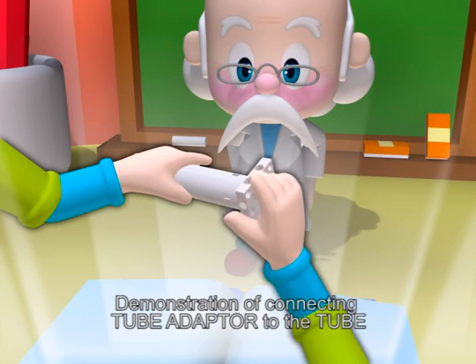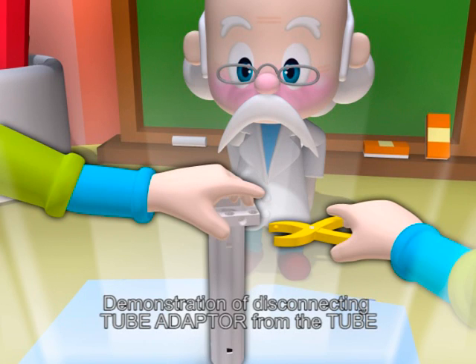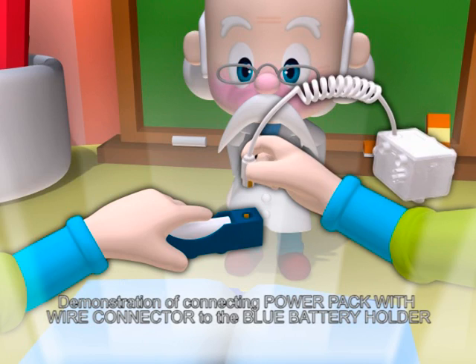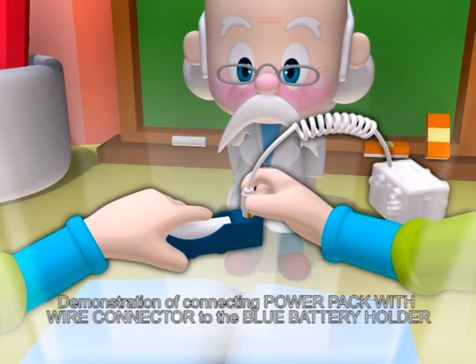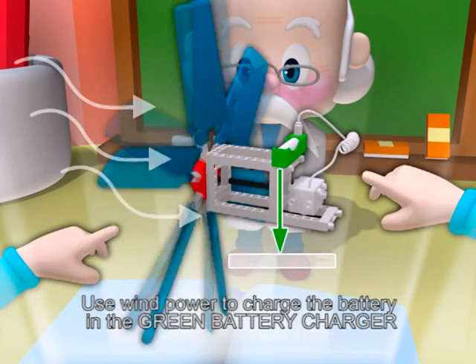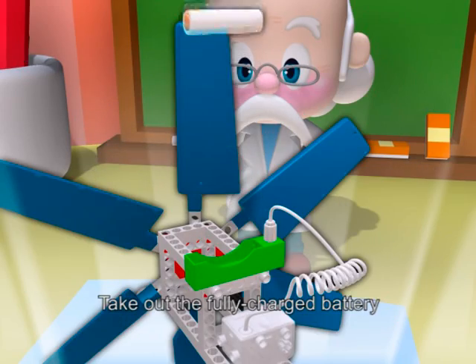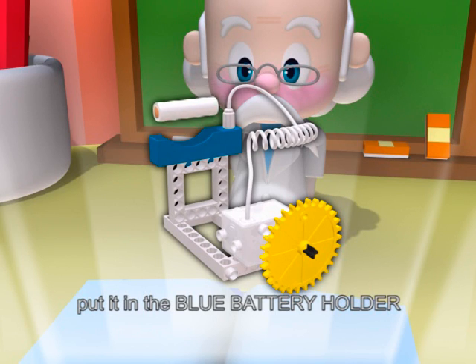Demonstration of connecting and disconnecting the tube adapter from the tube. Demonstration of connecting the power pack with wire connector to the blue battery holder. Use wind power to charge the battery in the green battery charger. Take out the fully charged battery and put it in the blue battery holder.